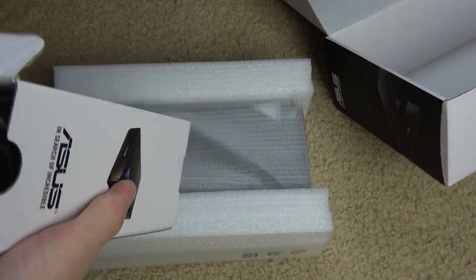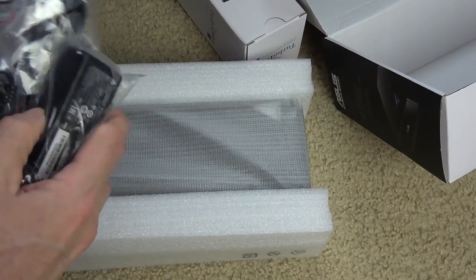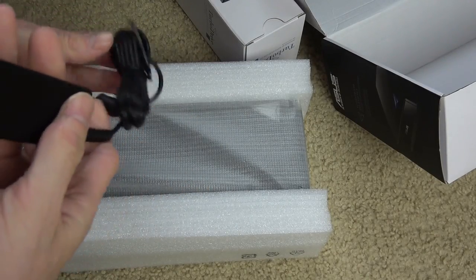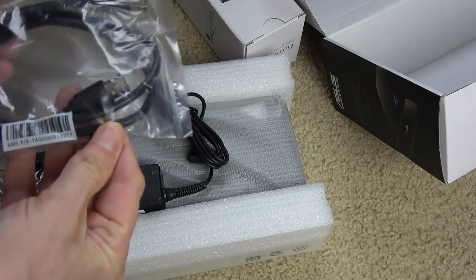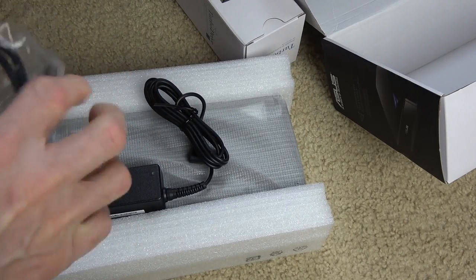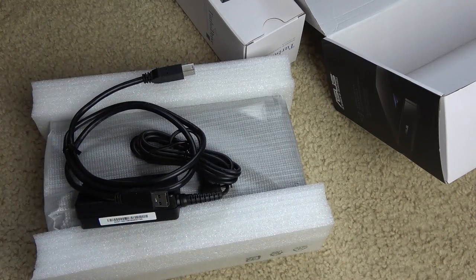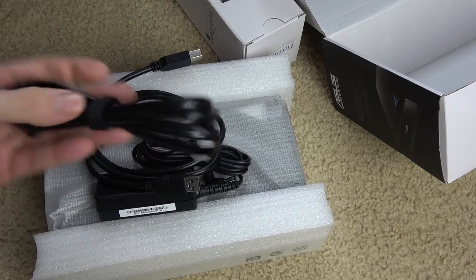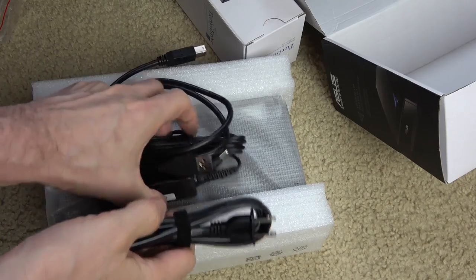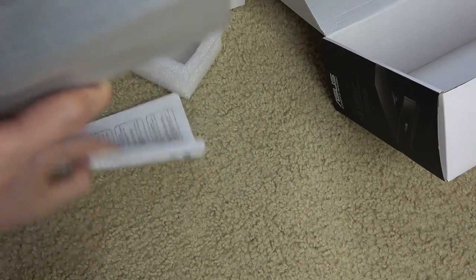There are three different cables. There's the power brick, because this drive has to be plugged into an electrical outlet — you can't just use power from the computer. Then there's the USB cord that goes from the drive to your computer, and this cord goes from the power brick to the electrical outlet.